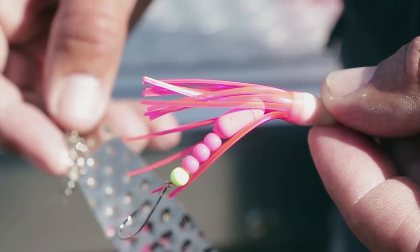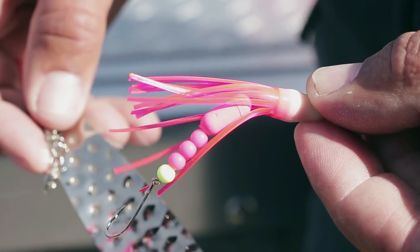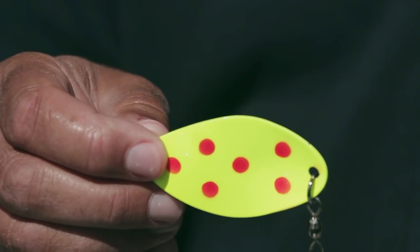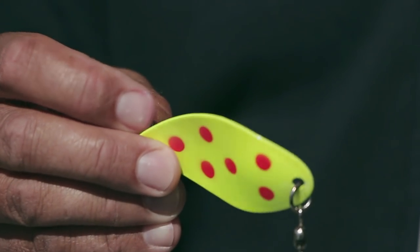The best colors that I like are the pinks and the chartreuses, sometimes white or pearl, but basically you can't go wrong with pink or chartreuse. This is another FST, just a different color — pretty much the same arrangement that we just talked about.